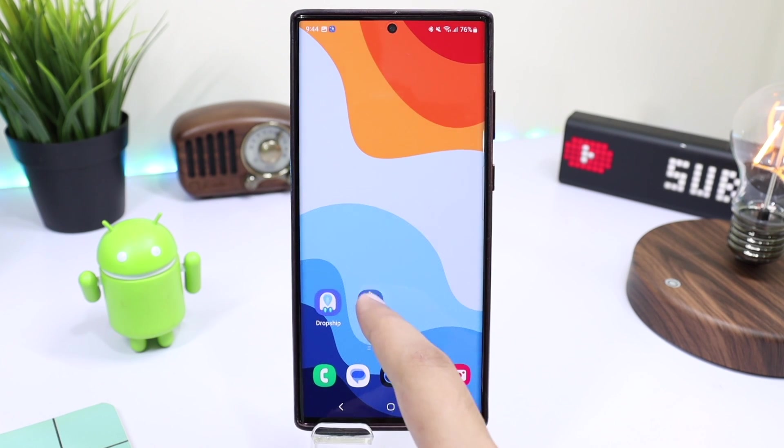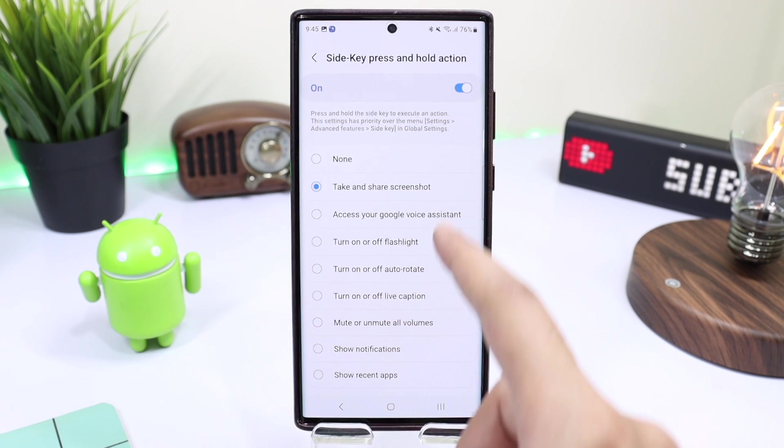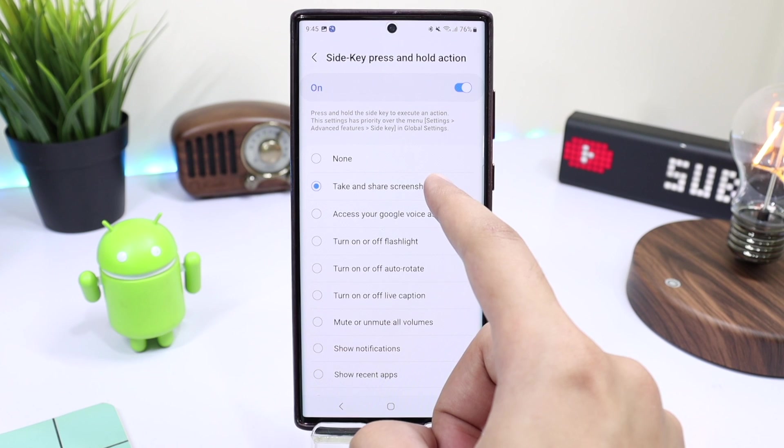Now Register will be added to your home screen. You can open it and customize all the different settings. For example, long pressing the side key will execute an action — if I choose 'Take and Share a Screenshot'...